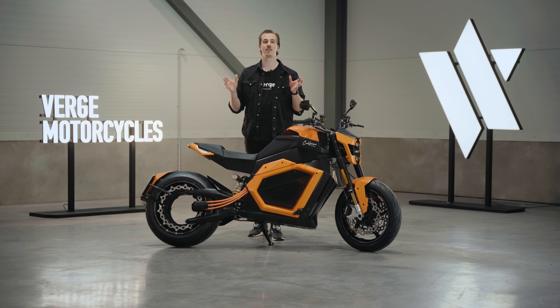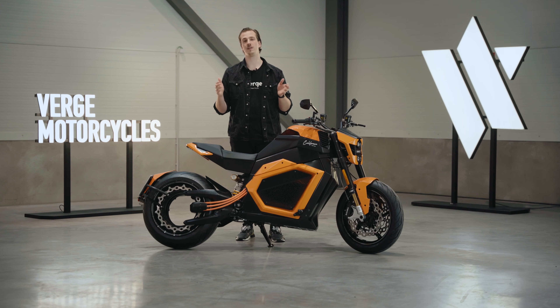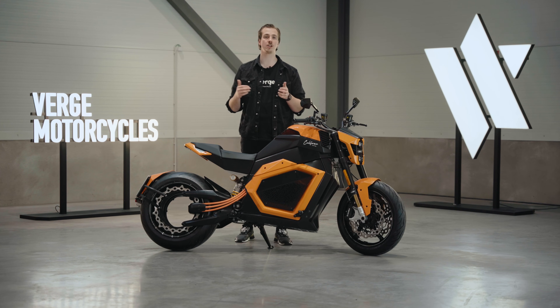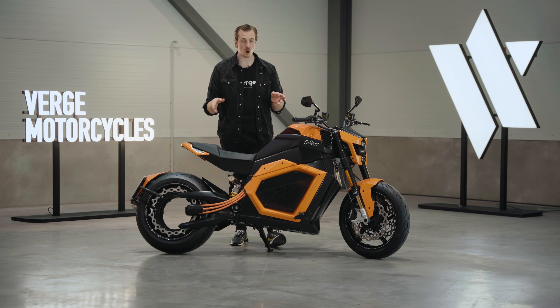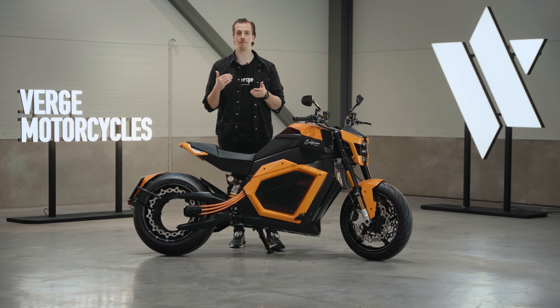Verge Motorcycles is a technology-driven company that develops groundbreaking EV technology. Our advanced software and intelligence platform is called StarMatter and it powers all of our motorcycles. StarMatter features over-the-air updates which constantly keep on making your bike better and better over time.